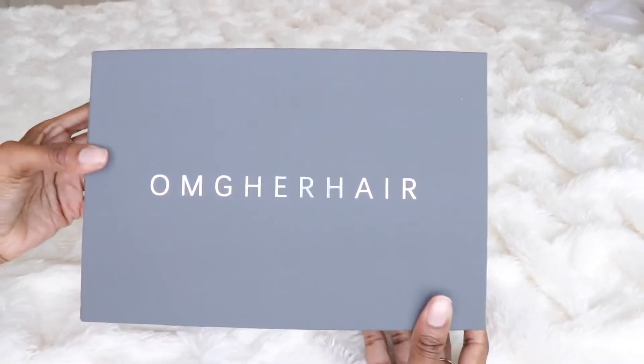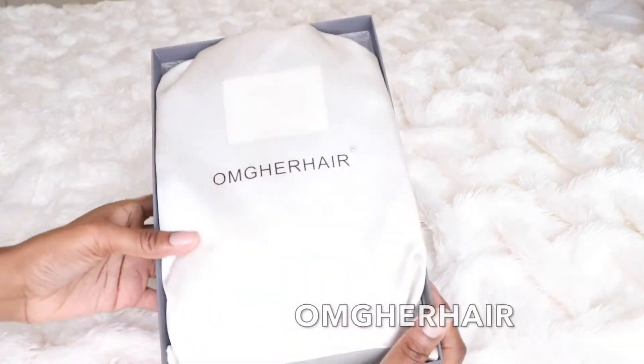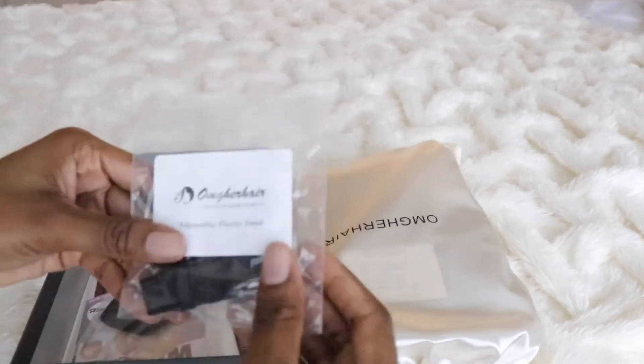Hey guys, it's Elise and I hope you guys are all doing well. I'm back with a new video. This wig comes from omgherhair. I will have all the information and details in the info section below, so be sure to check there.